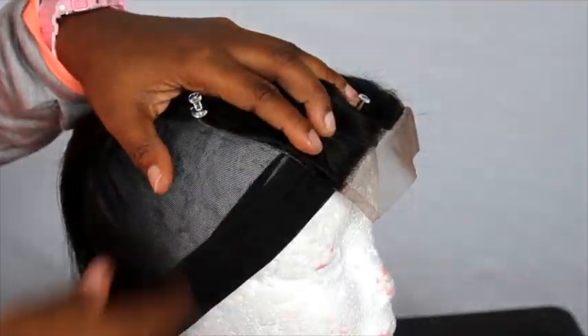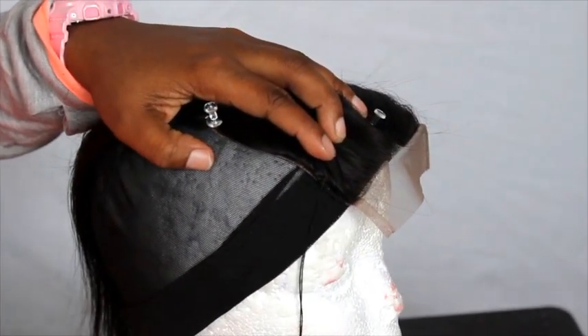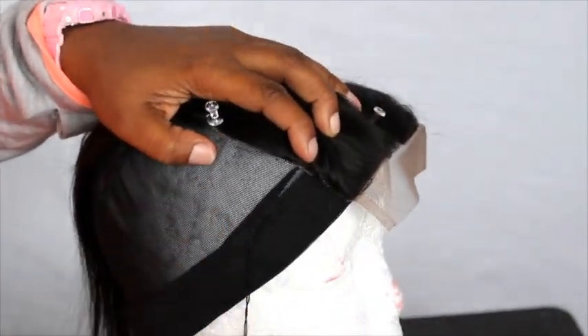I didn't do a full tutorial on how to make a wig because I did that in my last video. I'll make sure I leave that link down below. So this is just a run-through of how I make it.